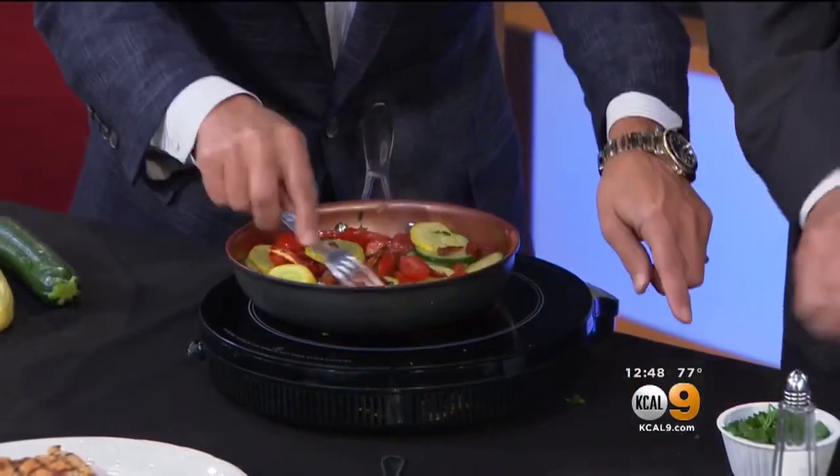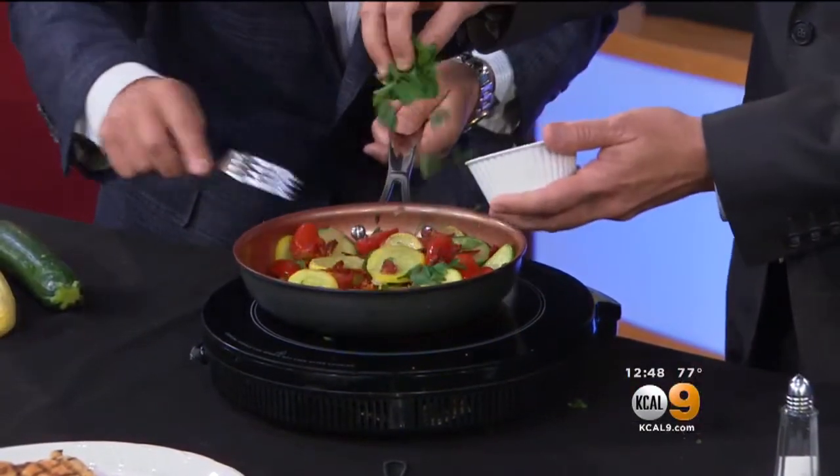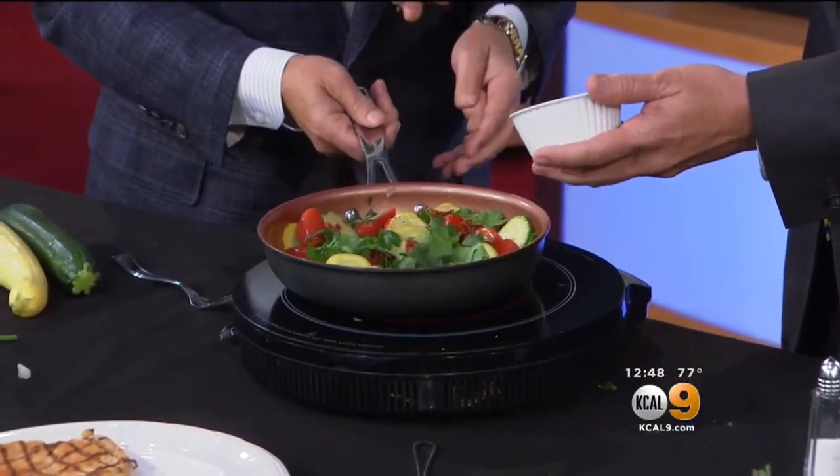And then you're going to add a little bit of parsley. If you don't mind, I'm going to move this around a little bit. What I would like you to do is just take the fork and move that around, and I'm going to do a tip.